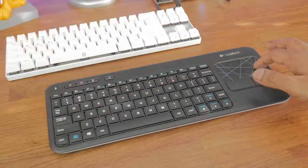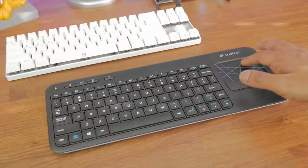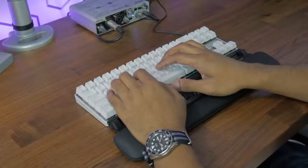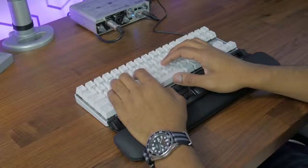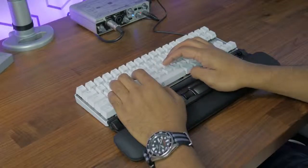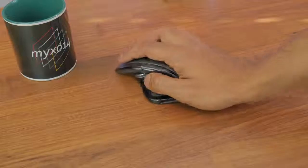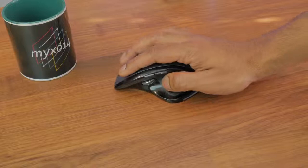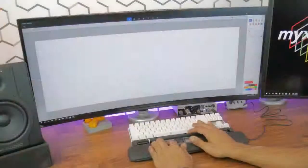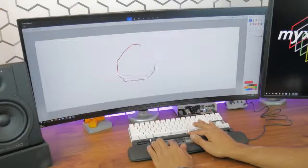Unlike trackpads on all-in-one keyboards, the ErgoSlider is extremely responsive and allows you to keep your hands in the typing position while still having the ability to control the mouse functionality. Where with the traditional mouse you use your wrist to guide your cursor around the desktop, with the ErgoSlider you only use your fingers and thumbs.